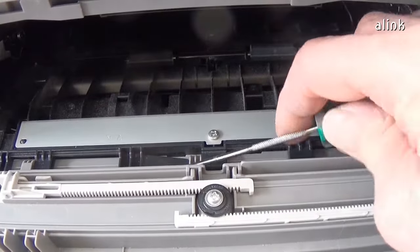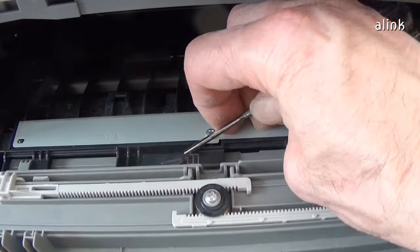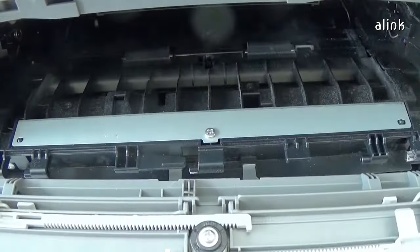Open the front cover and release the hook. Slide the cover to the left and remove it.